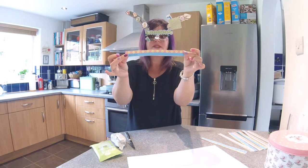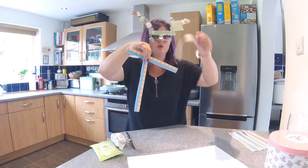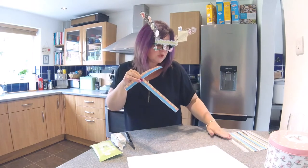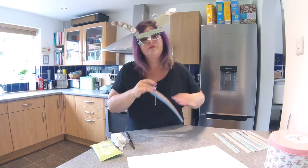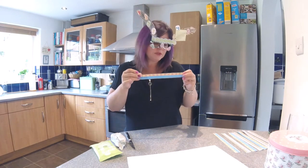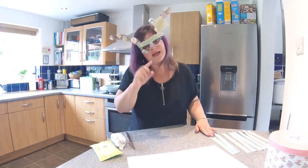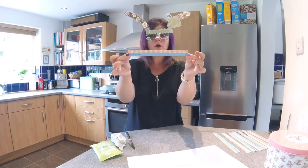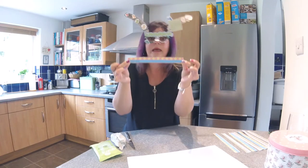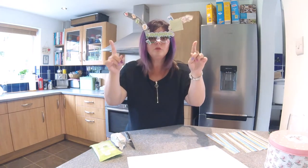Now I sent your mums and dads sheets with lots and lots of these rulers on them. If you want to today you can just use one, or you could use all of them — I'm going to show you two different ways. If you haven't got a printer and couldn't print them out, that's absolutely fine. You might have just copied one ruler, or you can use a normal plastic or wooden ruler — that's okay as well.